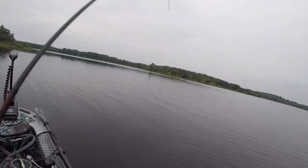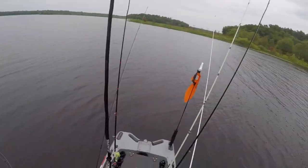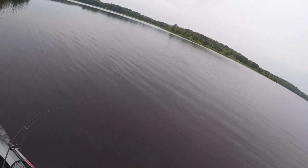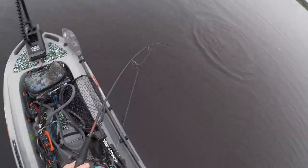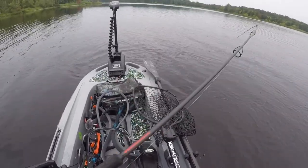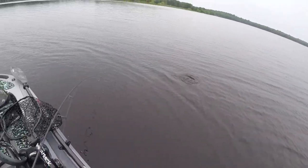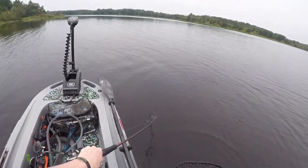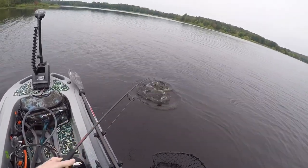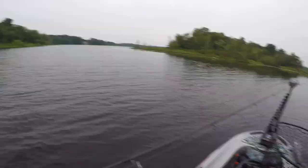I'm on! It's a good one, Bruce. Oh my god, it's a good one — this is a net fish, Bruce. Oh my god, it's a tank, it's a tank!